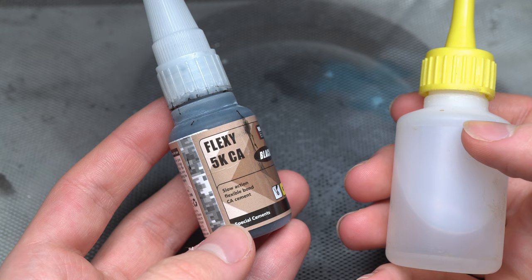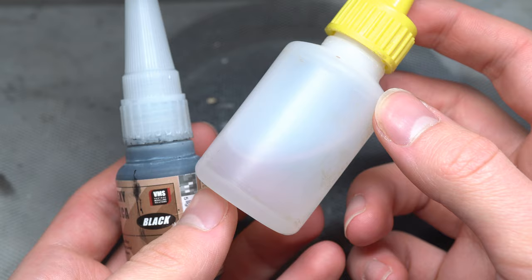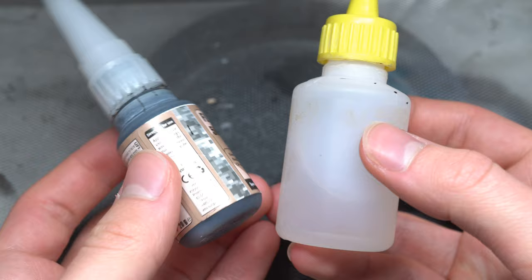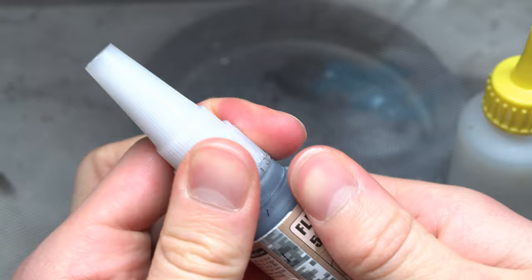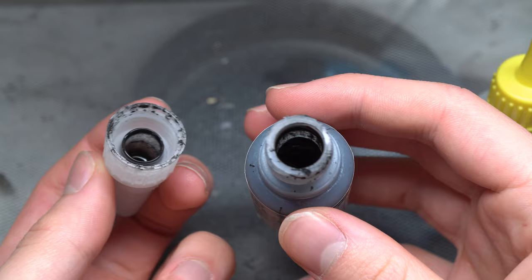First and foremost, I highly recommend getting your hands on some good products. Off-brand CA can be perfectly fine, but there's a certain element of reliability that comes with some slightly more expensive branded alternatives. My personal favorite is the rubber-infused black CA from VMS. The black pigmentation provided by the rubber particulates not only improves the flexibility of the glue, reducing its brittle nature, but it also clearly shows where on the model's surface the glue has been placed. This is immensely useful when it comes to removing excess glue with de-bonder, as you can immediately see if any glue is left and where it's located.